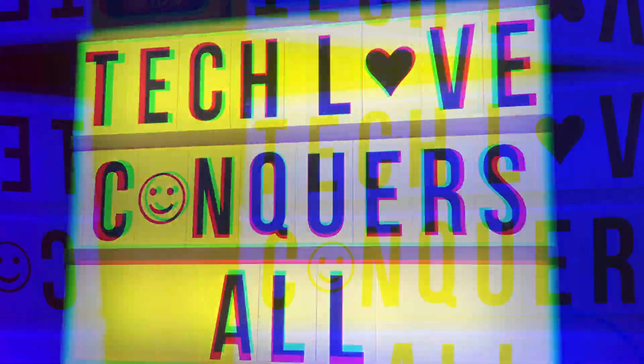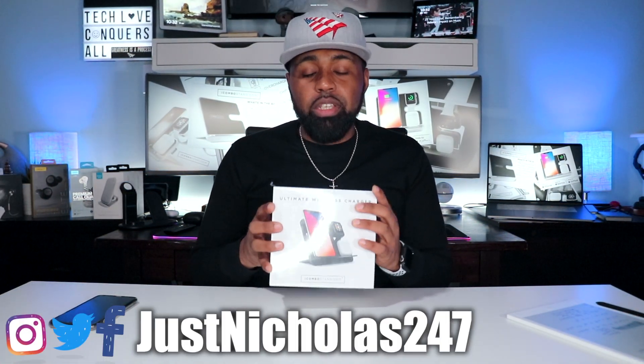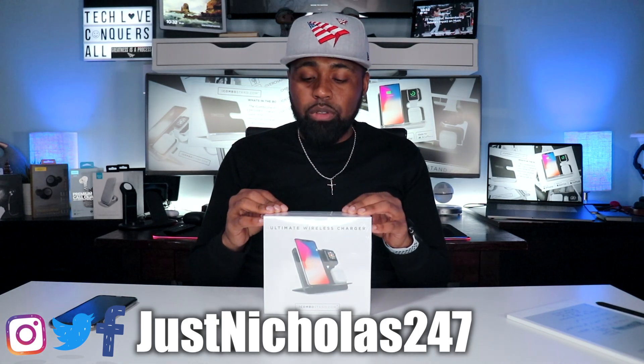What's going on YouTube, Nicholas here with Tech Love TV, where we don't discriminate — we believe all tech deserves some love. Today I have a four-in-one charging stand for you. This is from a company called iCombo Stand.